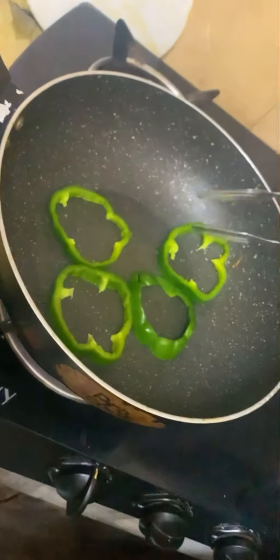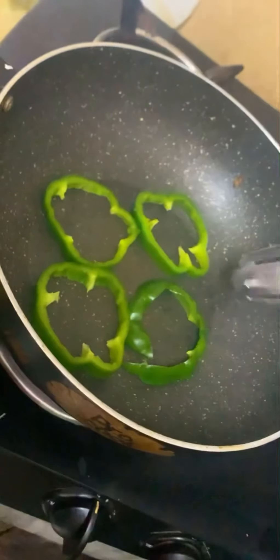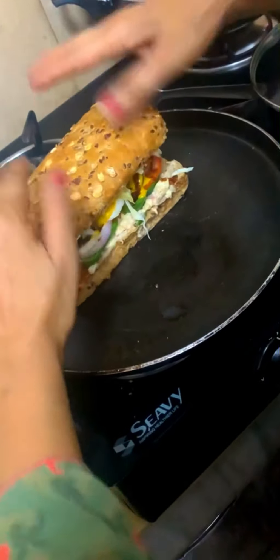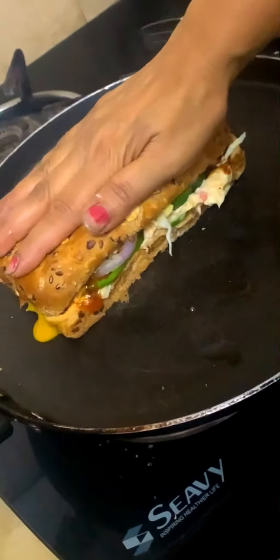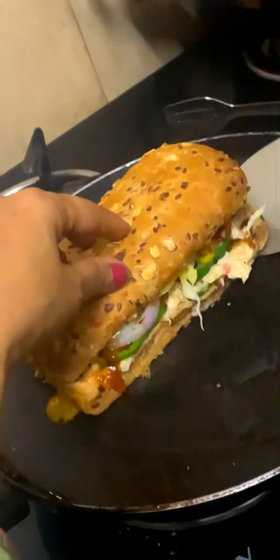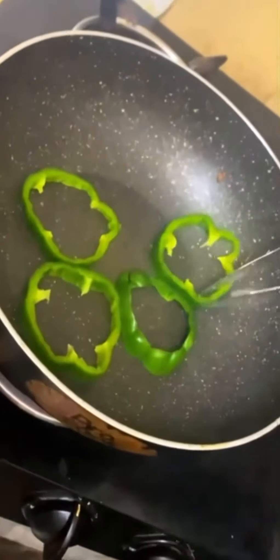After stuffing it, if you want, you can fry it too. Otherwise, I will try it for my taste. After stuffing, we will mix it up and roast it a little bit. And here it is — our homemade Subway, which is very budget-friendly. Now take a look. Thank you.